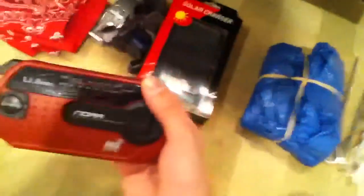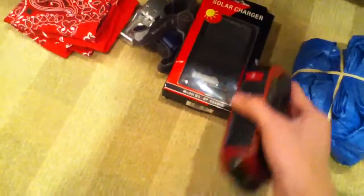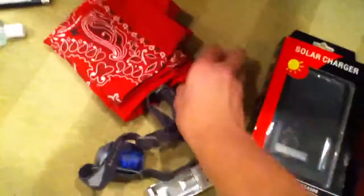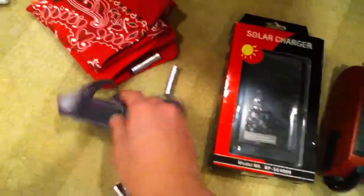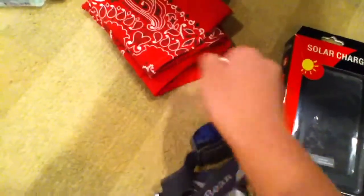You have a flashlight radio, you have your solar charger — since both of these charge USB, you have a USB-powered AA and AAA battery charger. And this headlamp, it's powered by three AAA batteries, so you've got three rechargeable batteries.